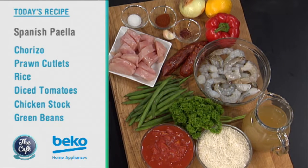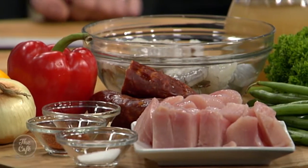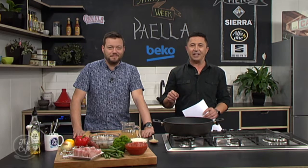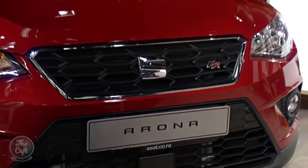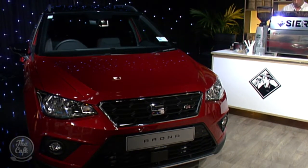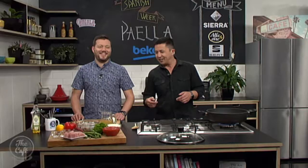I usually go to the French markets and get my paella there, so it'll be nice to make it from scratch. We are in the Beko kitchen and we've got a week of sumptuous Spanish food as we celebrate the stylish Spanish SUV, the Seat Arona, which you can see right there — beautiful car just arrived in New Zealand.